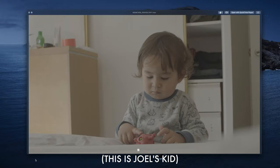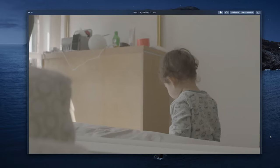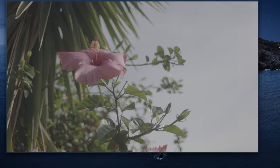I previewed the footage in Finder to begin with, and despite it being shot in ARRI Log C it still looks beautiful — albeit typically flat. Otherwise clean, smooth, and rich looking; footage that you can tell is going to be a joy to color grade and should look amazing once it's done.